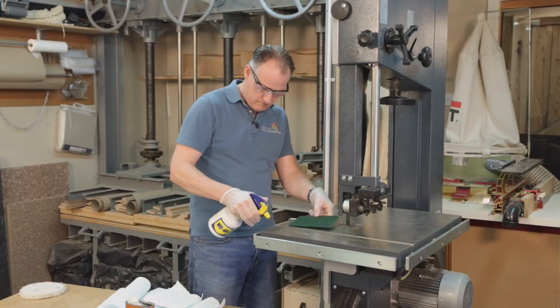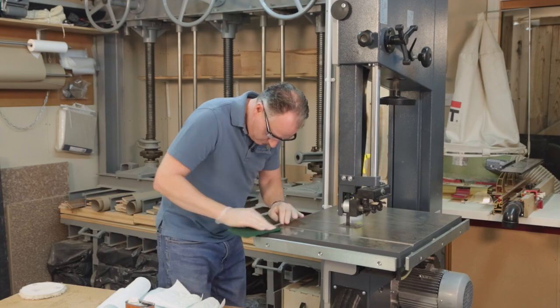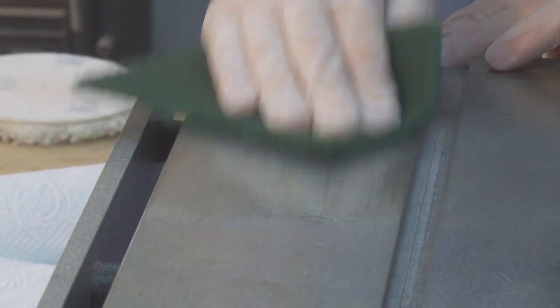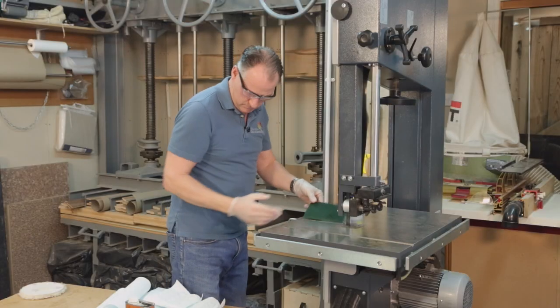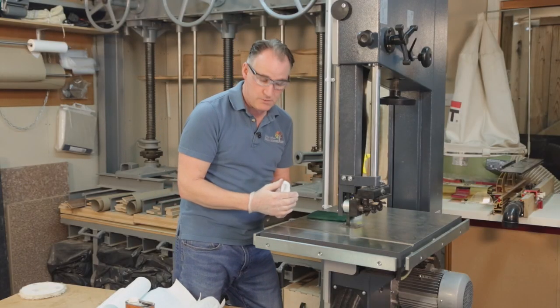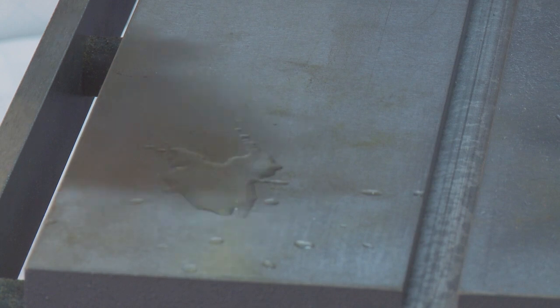The pad is basically a 3M Scotch-Brite type of pad, and it really won't take long to get into this steel. You could put it onto a block of wood to make sure you're getting maximum pressure. Let's have a quick wipe off and see where we're at. I think already you can see the difference just within a minute or two, so I need to work on the rest of this bed, make sure all of the WD-40 is off, and then we'll have a go at buffing some wax on there.